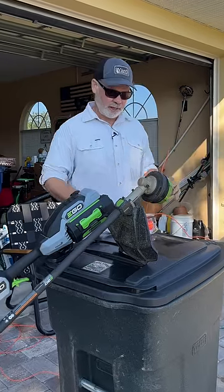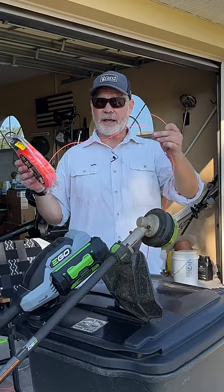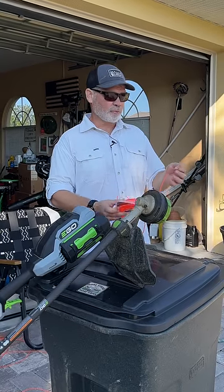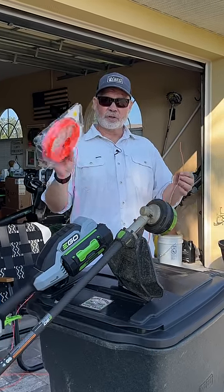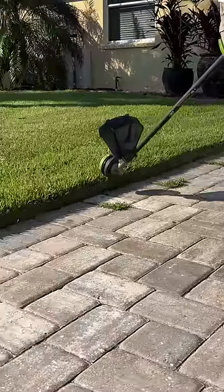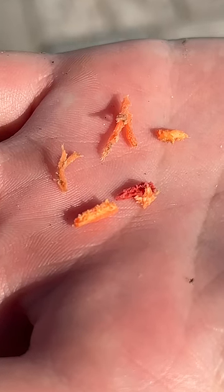Quick but very useful tip today — I'm going to talk about string trimmer line and how to fix it when it gets brittle. As many of you may know, this affects DIYers more than pros: when your line sits for a long time it can dry out, become brittle, and when you go to use it, it just flakes off and you go through it a lot quicker.